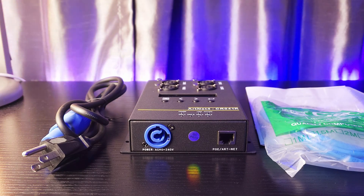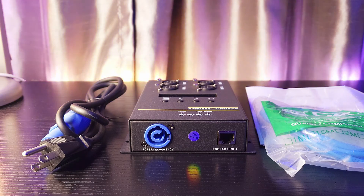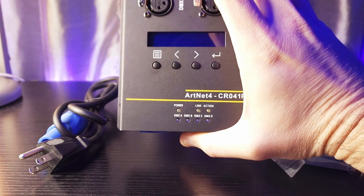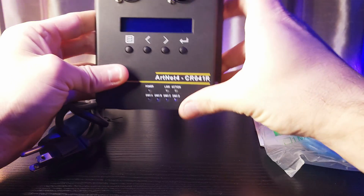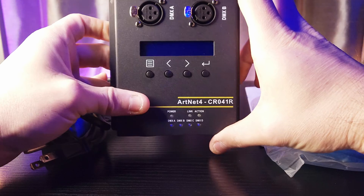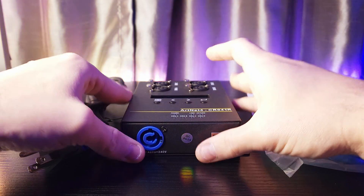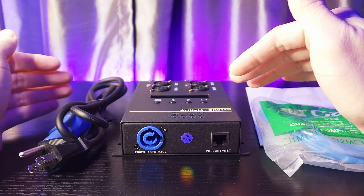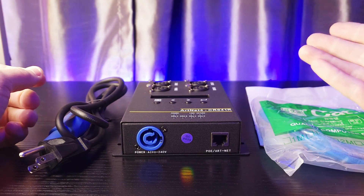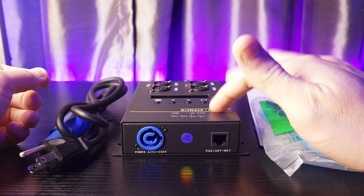Hey guys, it's Jerry with TheatricallyJerry, my new YouTube channel. Today we are going to go over a generic ArtNet controller. This controller is capable of doing four universes through three-pin DMX. We're going to go over this because I know a lot of you are wondering if it's worth it because of the price point and also because it's not a name brand product. So we're going to go over that, but first we're going to go over what this controller comes with.